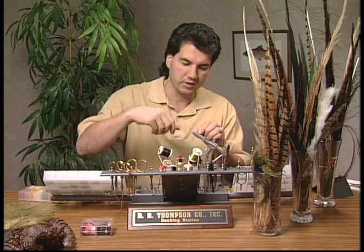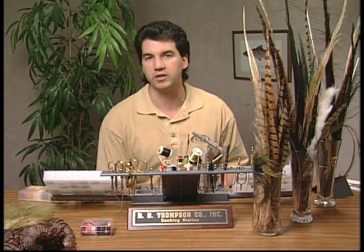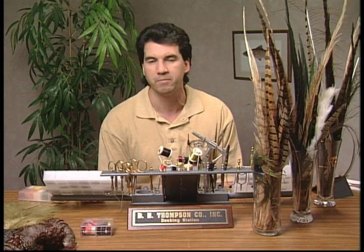Hi and welcome to The Bench. Today we're going to tie a real nice little pattern called the Italian Spiderfly. The Italians did really well with this fly at the World Championships down in Jackson Hole and were kind enough to show everybody the fly later on, so we thought we'd tie it on the bench for you because it is such a hot little fly.